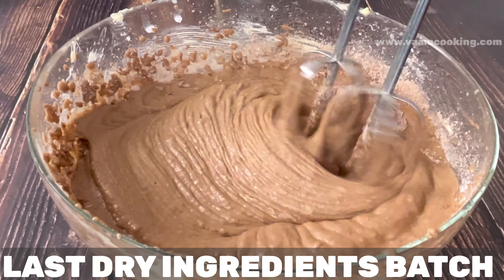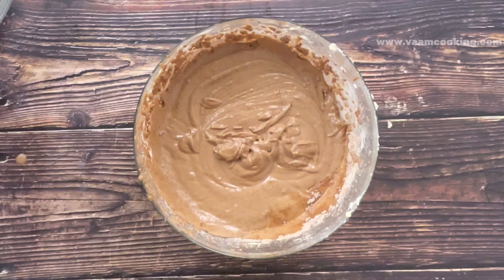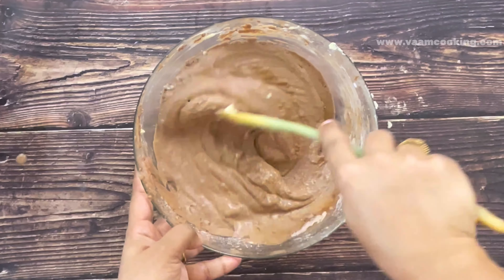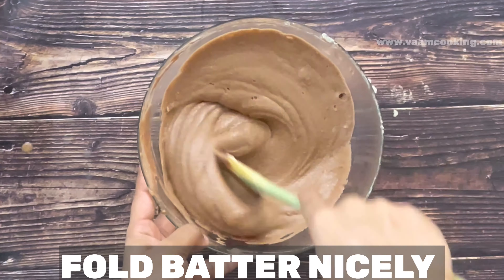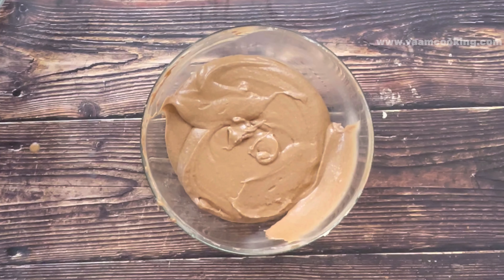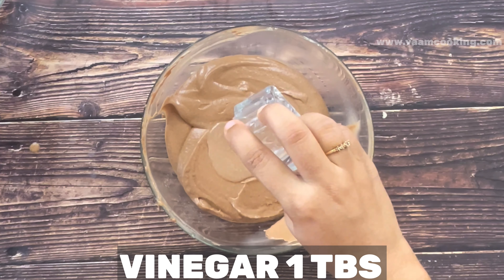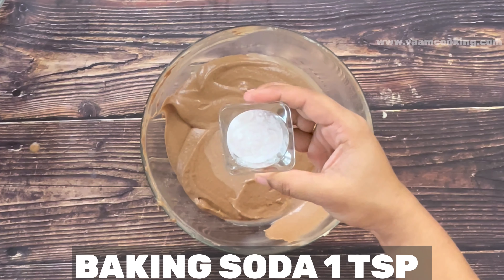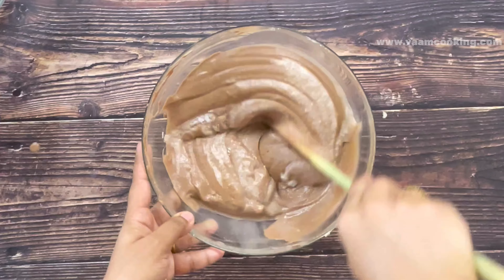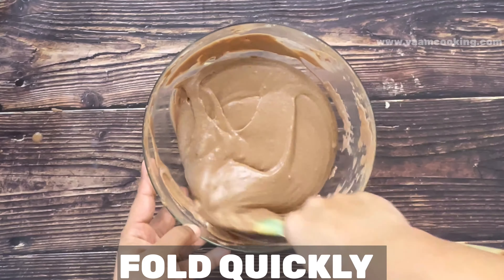Add vanilla essence to the cake batter and fold it in nicely. If you like coffee, you can add coffee powder at this point. Now the important step for a spongy and fluffy cake: add vinegar to the cake batter, then immediately add baking soda on top of the vinegar and quickly mix them into the batter. A nice fluffy cake batter is now ready.